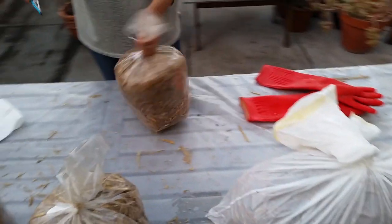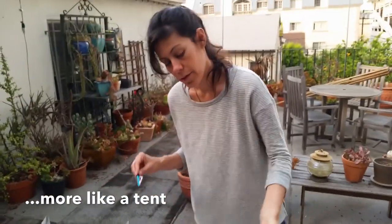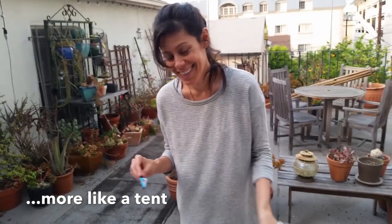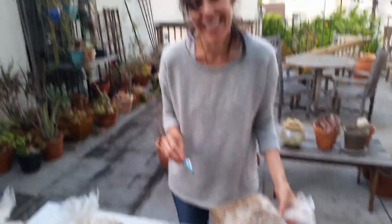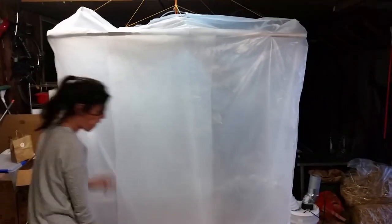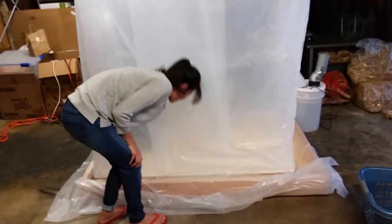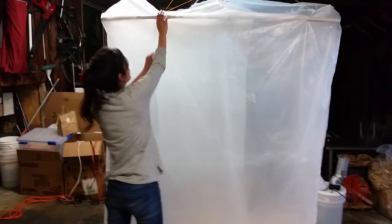Then we're going to put them in the grow room, which is also the inoculation room, the colonization room — or the steam room. So this is the tent in the garage. It is pretty crazy — suspended from the roof here with PVC plastic sheeting.